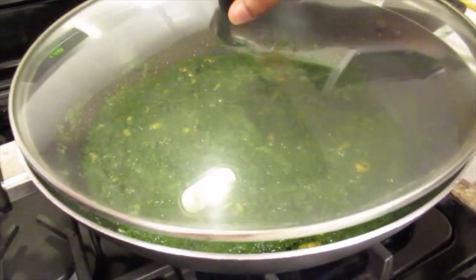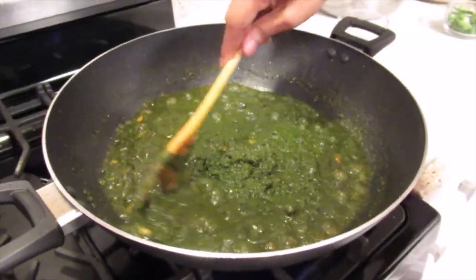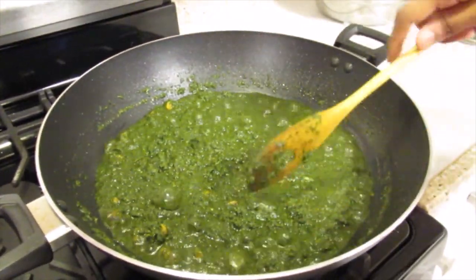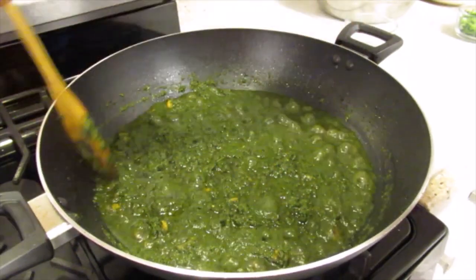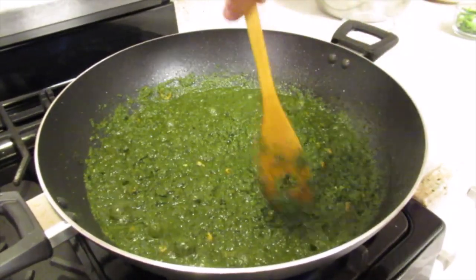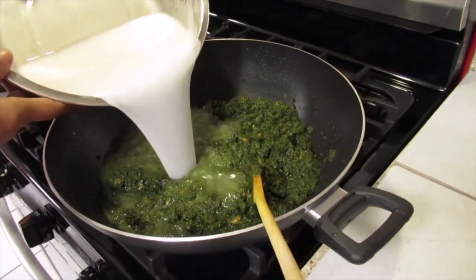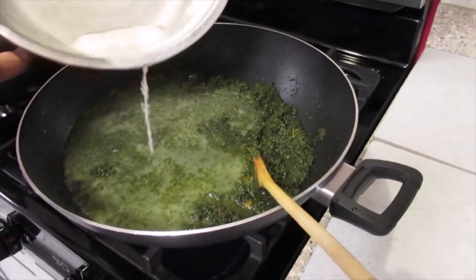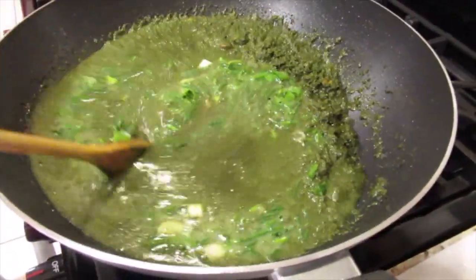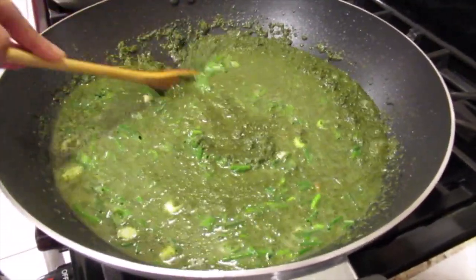I will cover and continue cooking. Now I'm going to leave the lid off and continue cooking until the water dries out and then I'm going to add the coconut milk. Now that the water has dried out, I'm going to add the coconut milk and the green onion. We're going to continue cooking this until all the coconut milk dries out.